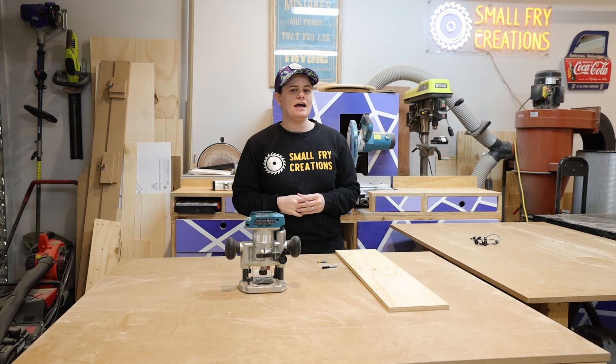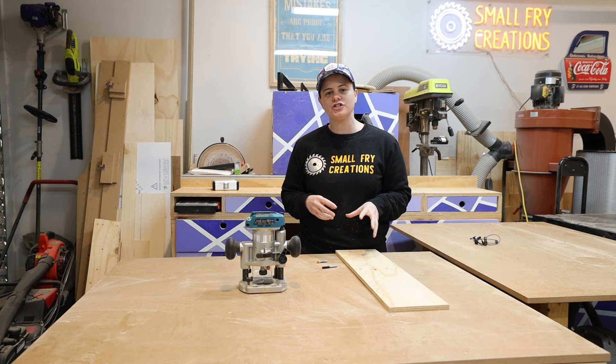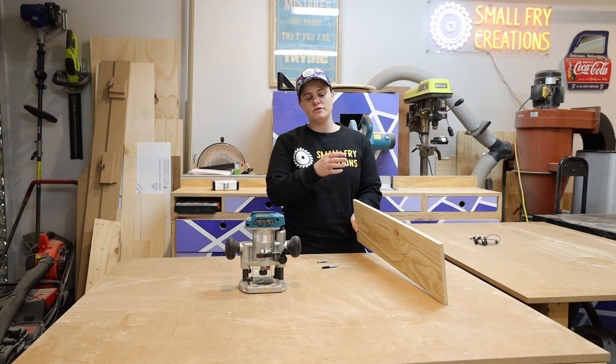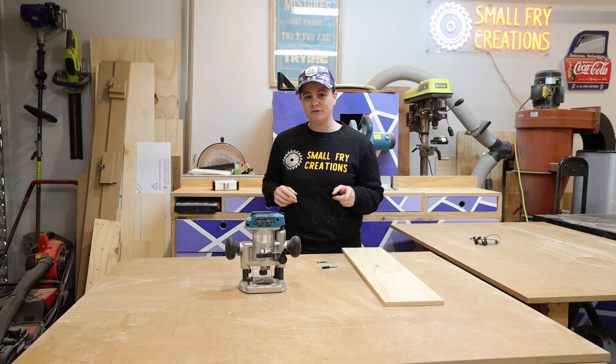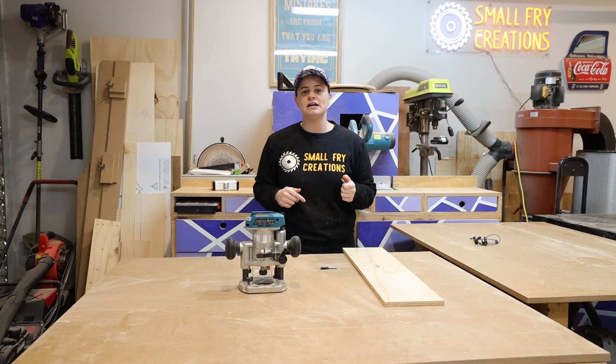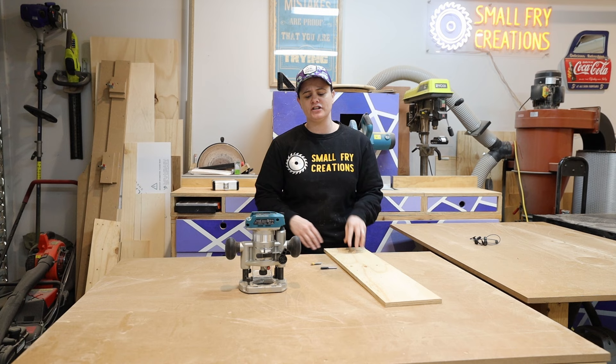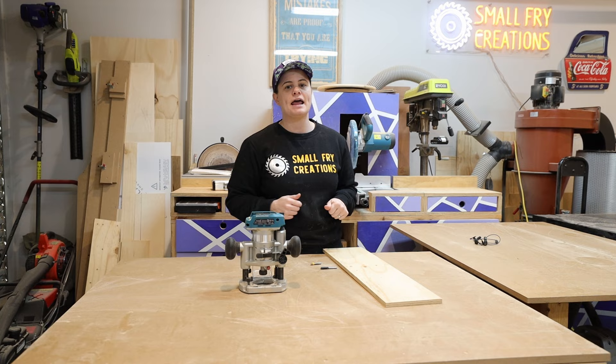As woodworkers we generally start out by making squares and rectangles, and a step up from that is cutting circles. Today I'm going to show you a really quick jig where you can cut circles using the trim router. You're just going to need a thin piece of plywood — mine is 12 mil — and it just needs to be wider than the router base itself. For router bits we're going to use the straight bit to cut the circle but we're also going to use a V bit. This was inspired by Vic from Down Under Woodworks and the V bit is really helpful for finding the center of the jig. Let's get the router mounted to the plywood and then talk about how we're going to cut circles.